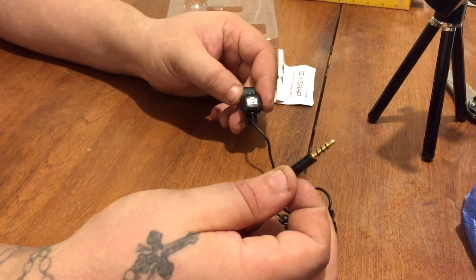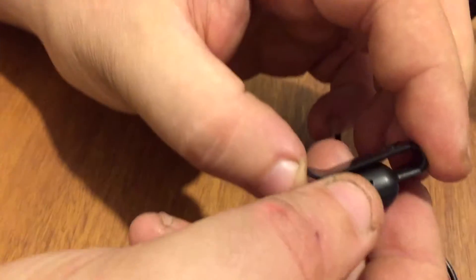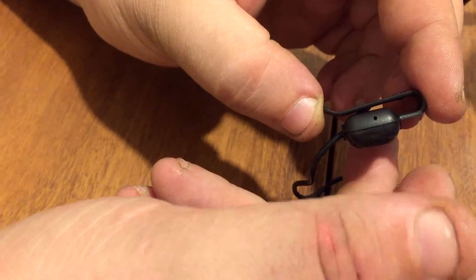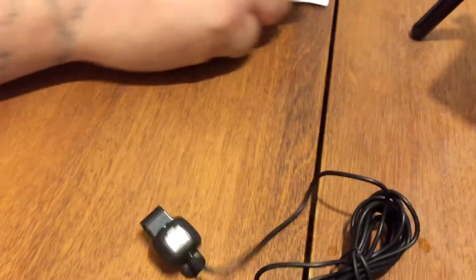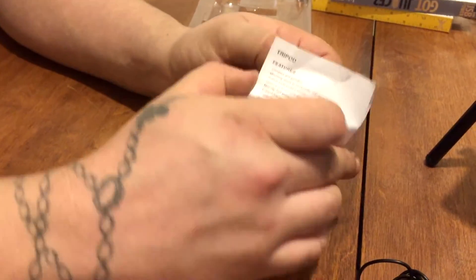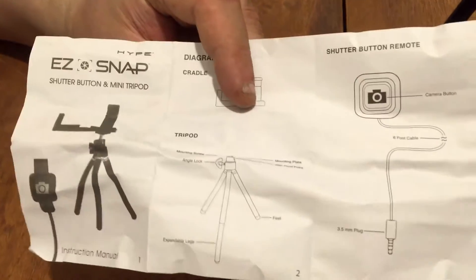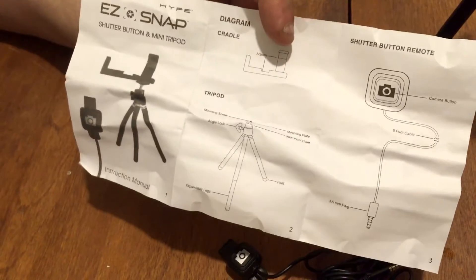The shutter button has a little clip on the side so you can clip it to your shirt or whatever you need. There's a little hole on it — I don't know if that's for a microphone. Let me look at the instructions. Pretty basic: camera button, six-foot cable, tripod adjustments, shutter button.